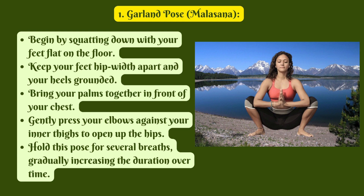1. Garland Pose, Malasana. Begin by squatting down with your feet flat on the floor. Keep your feet hip-width apart and your heels grounded. Bring your palms together in front of your chest. Gently press your elbows against your inner thighs to open up the hips. Hold this pose for several breaths, gradually increasing the duration over time.